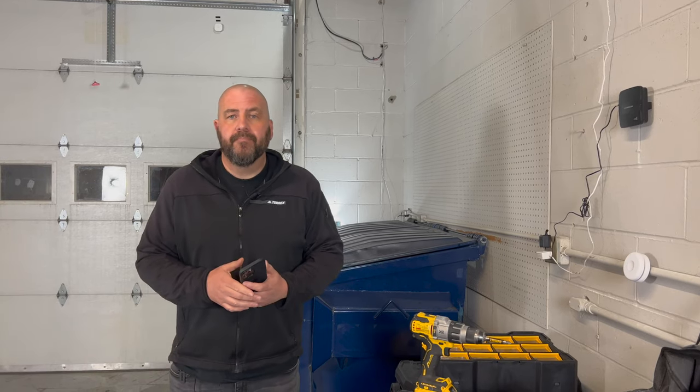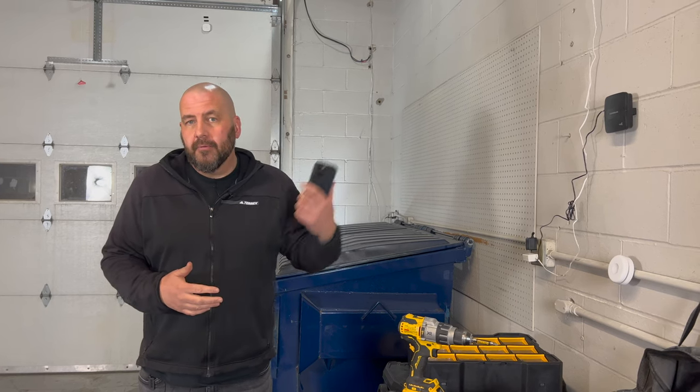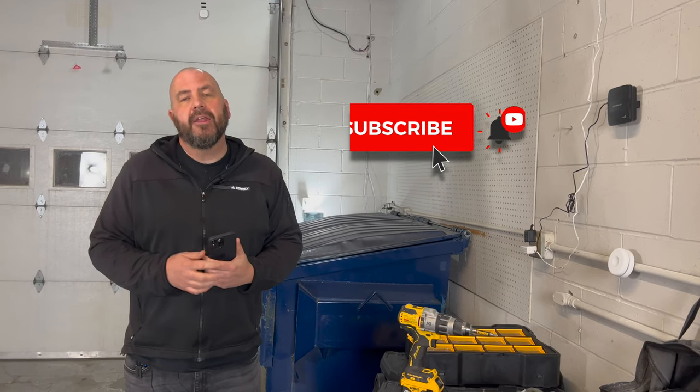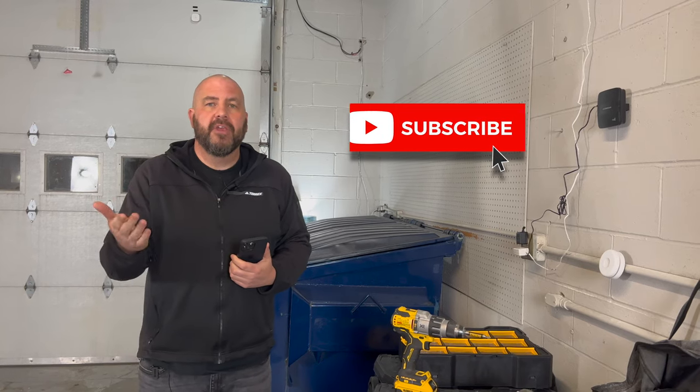That's it. Hopefully you enjoyed this video and this little demonstration. I love the smart garage control, and now I love having it in HomeKit. So subscribe to the channel, hit the bell notification to be notified of future videos, and we look forward to seeing you in the next one.